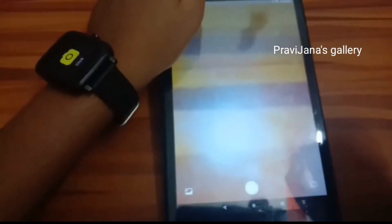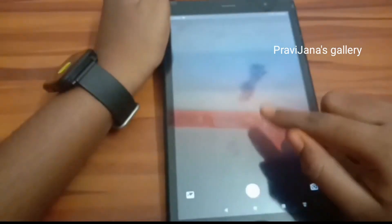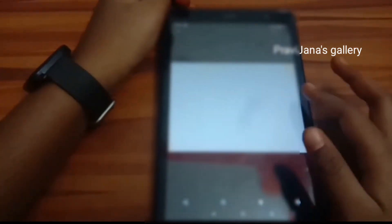We will check the photo. Please check the photo — we can check the photo and click here. After checking the photo, we will be able to use this.